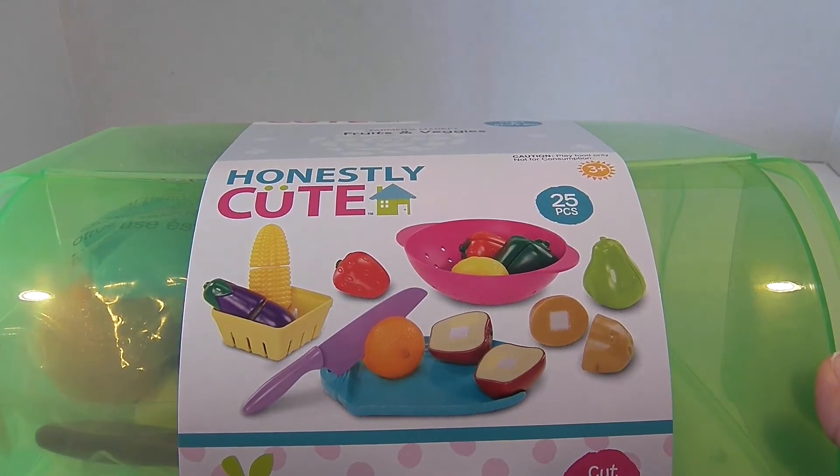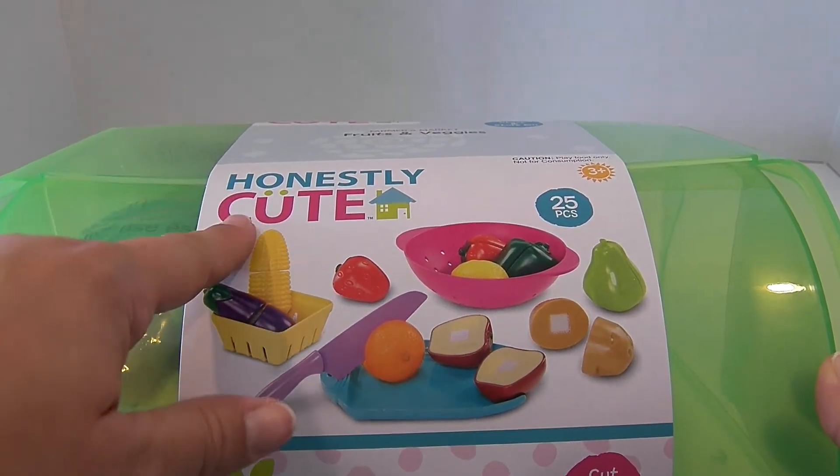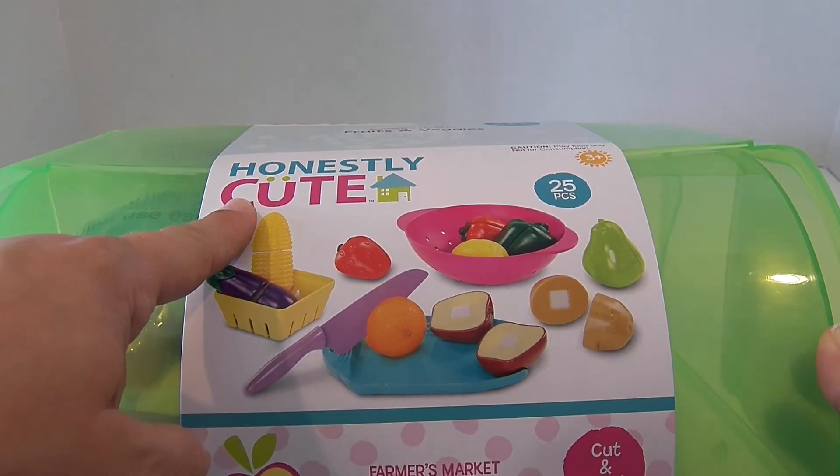We got this playset at Target and we haven't ever played with this brand yet, so we're really excited to check it out.